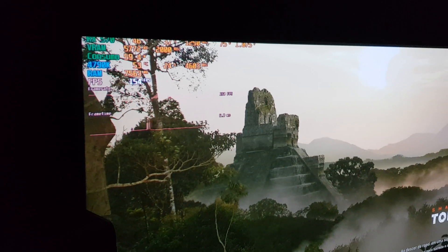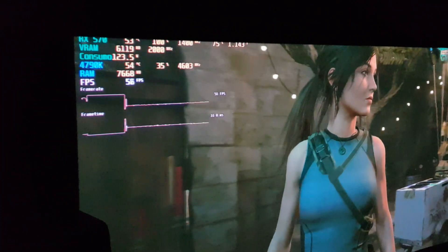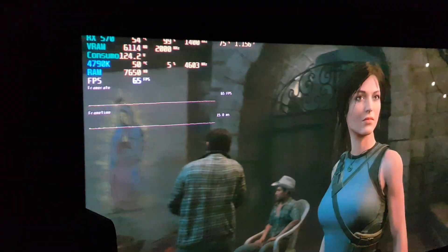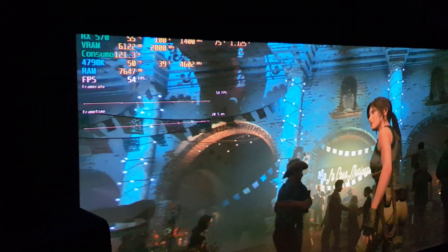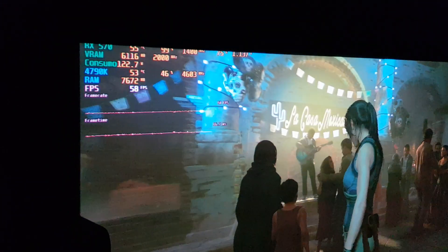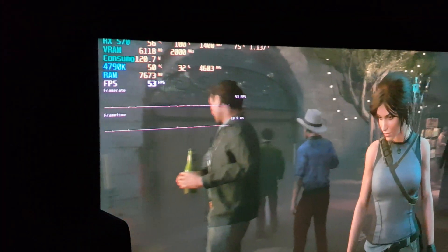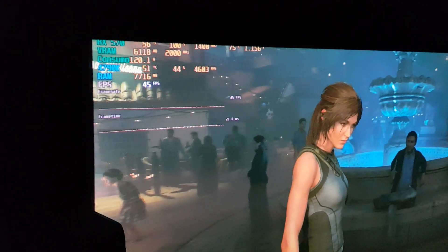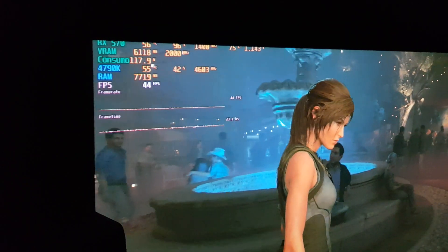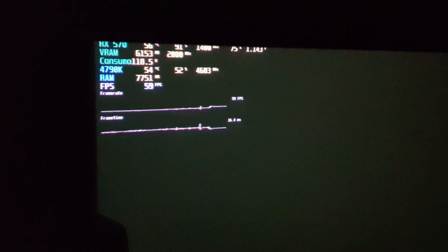I'm going to show you what I'm going to show you. This is the zen range that I put in this area — it's the first one that I put in this area, and this is the main area here. It's well decided.